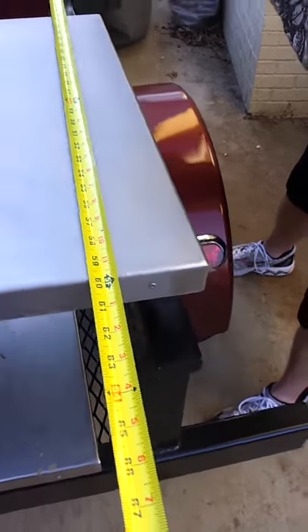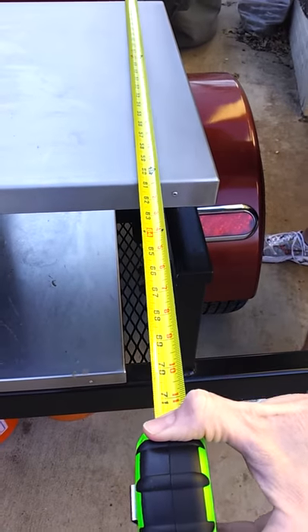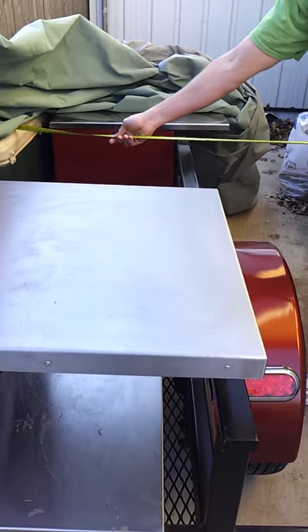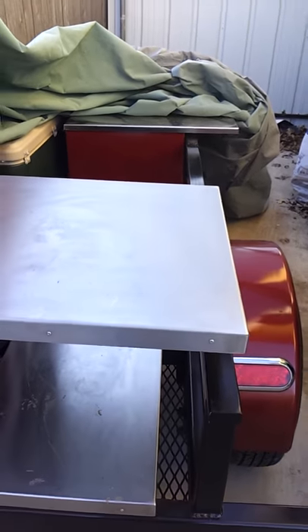But if you offset it to there it would fit, or move this — this can be unbolted and put to that side. Call me, let me know what you think.